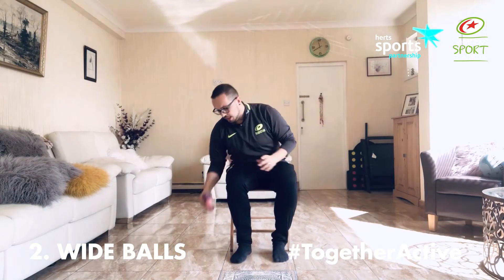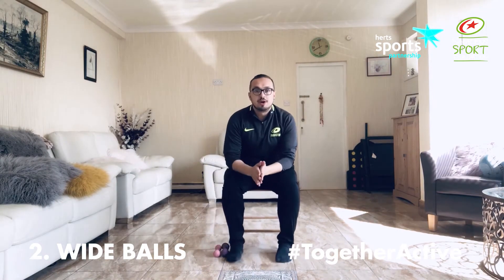Perfect. I want you to do that 10 reps, three sets — that's 30 in total.